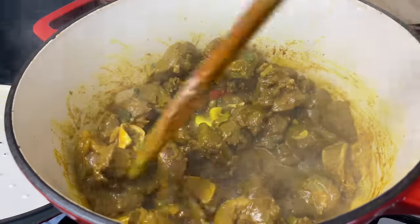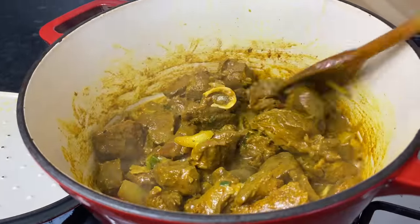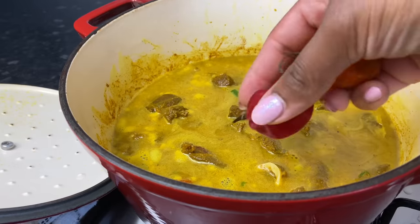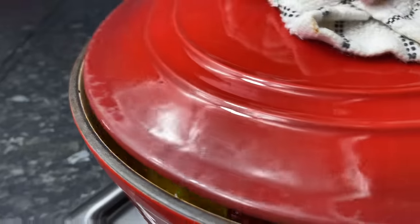I'm going to go ahead and add about three to four cups of water. I don't need to add anything else — all my seasonings have already been added — but I'm going to add two scotch bonnet peppers and two bay leaves, then cover this up for about two hours on the lowest heat.